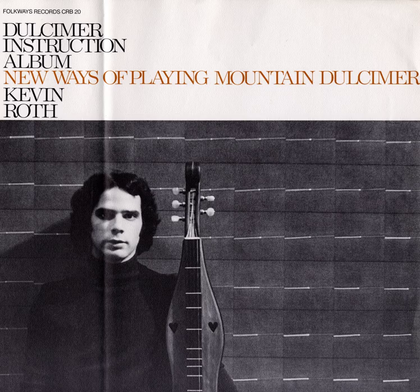The next tuning I'd like to demonstrate is the bagpipe tuning. To get into the bagpipe tuning, tune your bass string to the musical note C. Then tune your middle string one octave above that pitch. Next you want to tune your melody string to that same pitch.